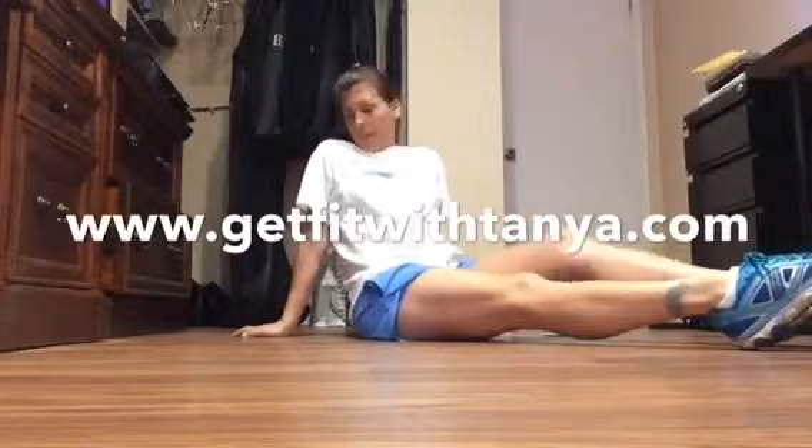Hey everyone, Coach Connie here, and we are going to do our One Minute Challenge with something called V-Ups. Let me show you how they're done.